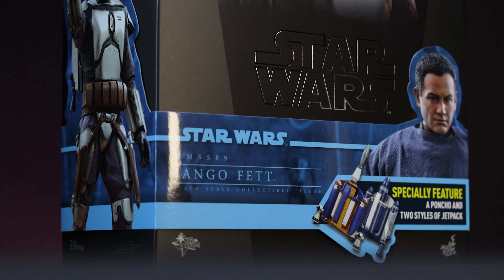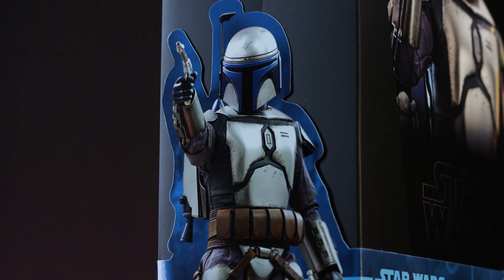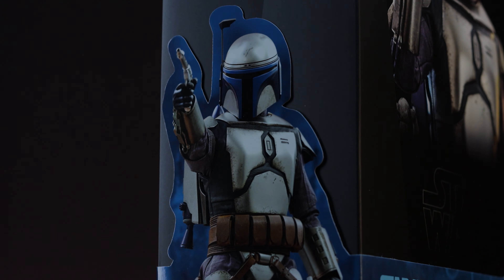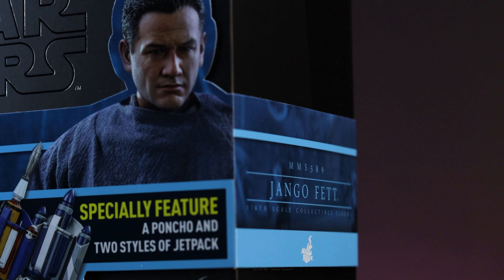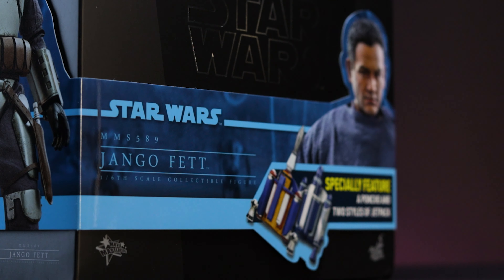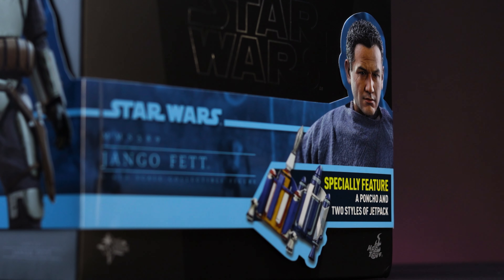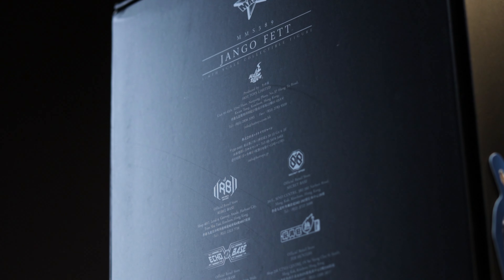We're met with the usual features on a Star Wars product by Hot Toys. We have the cigar band wrapped around on the front, featuring a few additional images, product number, and the name of the figure on the front and side portions. With that, we have the Attack of the Clones Blue on Blue colorway to match their previous releases. As with every release, we also have the legal information, warnings, and additional information located on the back of the box.